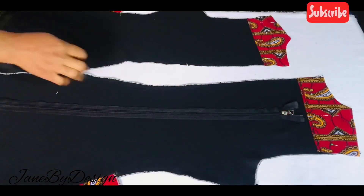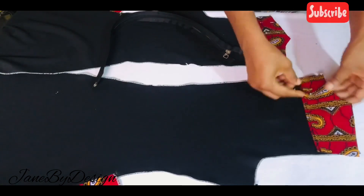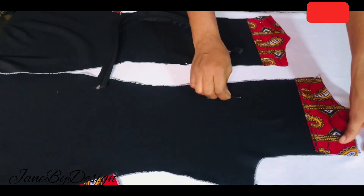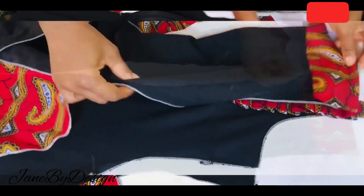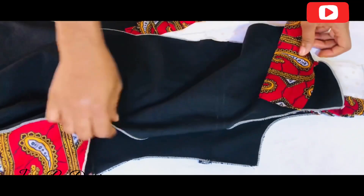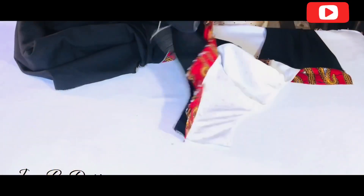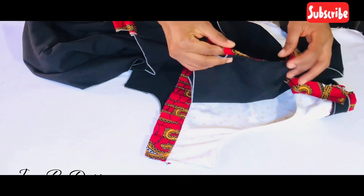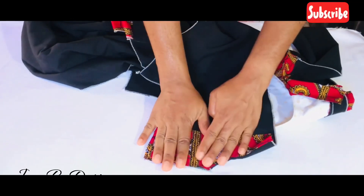Now I'm going to attach the facing for the back. I've gone ahead and cut out the facing — you can see I've already pinned it down on the back. The back is separated into two pieces because there's going to be a zipper at the back. I've cut out the facing and pinned it down on both back pieces, joining them together only at the neckline. After joining the two pieces at the neckline, we're going to attach the front and back bodices together at the shoulder line.